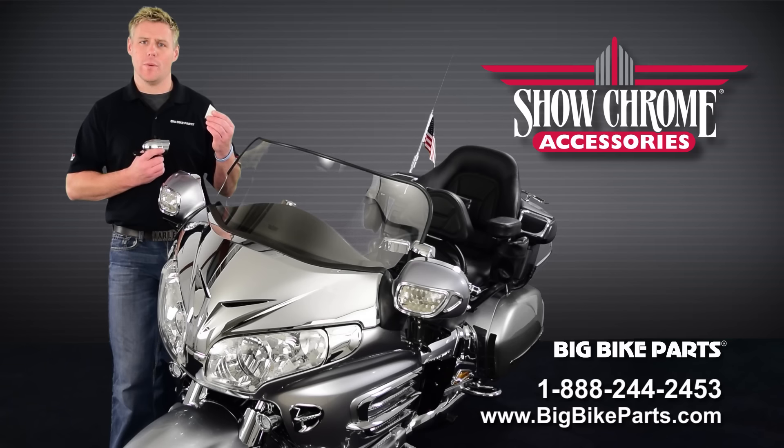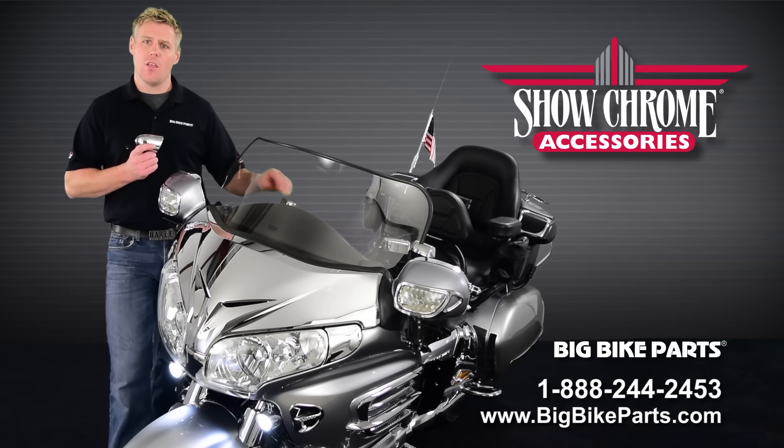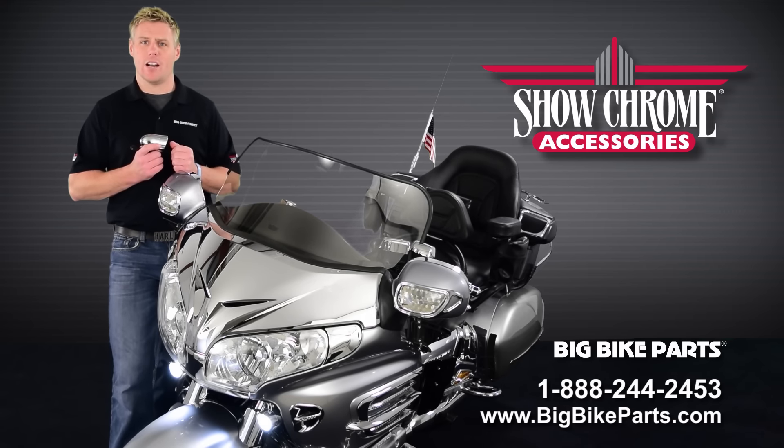This product features a 400 lumen output at 4000 kelvin and offers a 20 degree beam, so when you're traveling down the road, things that are further down the road are going to be easier for you to identify.